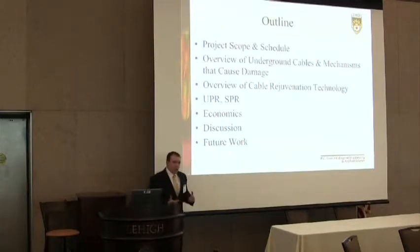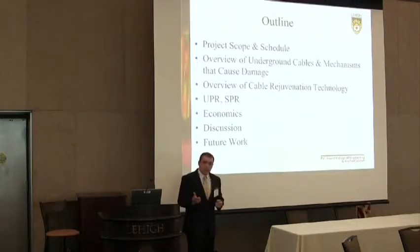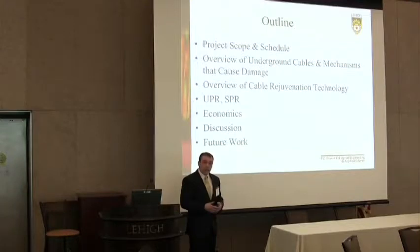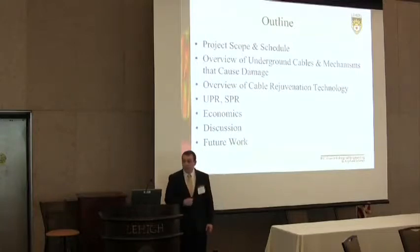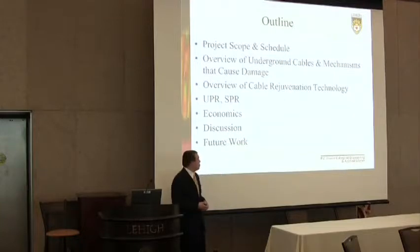First I want to give you an outline of the things I'm going to talk about today. I'm going to cover the project scope and schedule, then go into the underground cable structure and the mechanisms that can cause damage, namely water trees. I'll cover underground cable rejuvenation technologies, two specific examples — UPR (unsustained pressure rejuvenation) and SPR (sustained pressure rejuvenation) — then the economics, and finish with discussion and future work.